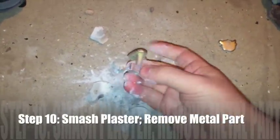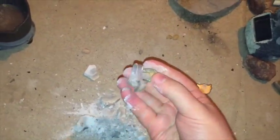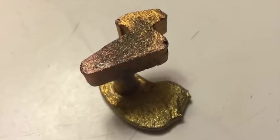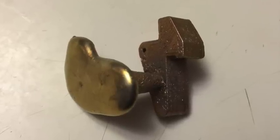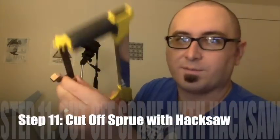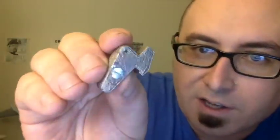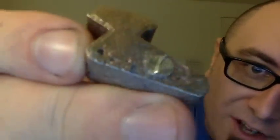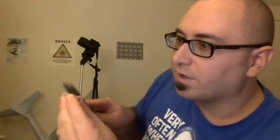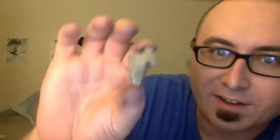Step 10: smash your plaster to reveal your part. This is probably the most fun part there is. So finally we have our 3D printed lost polymer cast pewter trigger — our part. Notice that the sprue is still attached, so we need a hacksaw and we're just going to cut that right off. Notice when we cut the sprue off it left a kind of an ugly mark. The hacksaw didn't do a perfect job, so just take the flat edge of a file and run it across that spot where the sprue got cut off, and it'll smooth it out.